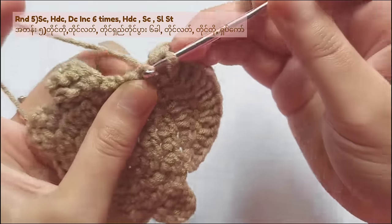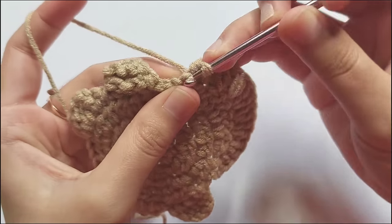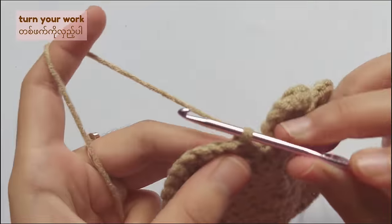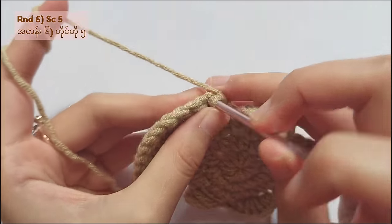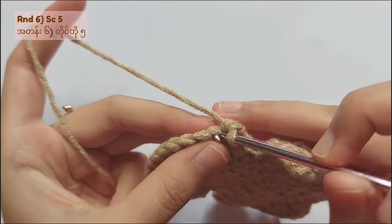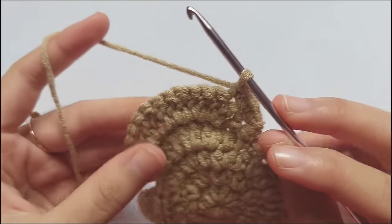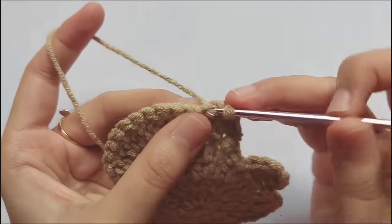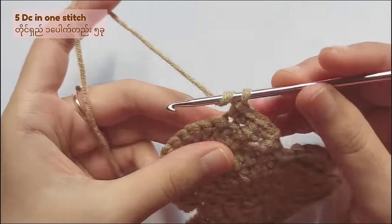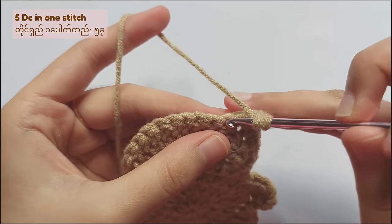After that we will make ears in round 6. Since I am using brown color yarn, I will make the bear ears first, and after that I will show you how to make the ears for the rabbit. When you finish round 5, turn your work and single crochet 5 times. After that, make 5 double crochet into the next stitch. Those 5 double crochet must be in the same stitch.